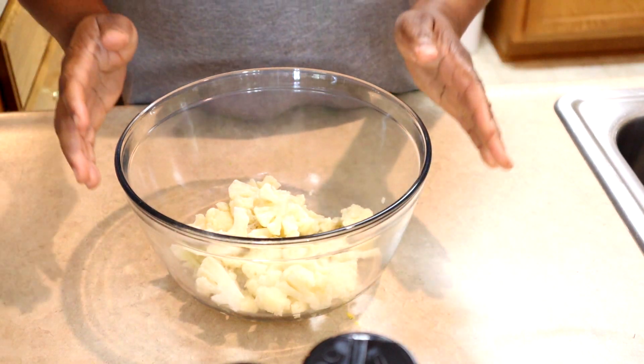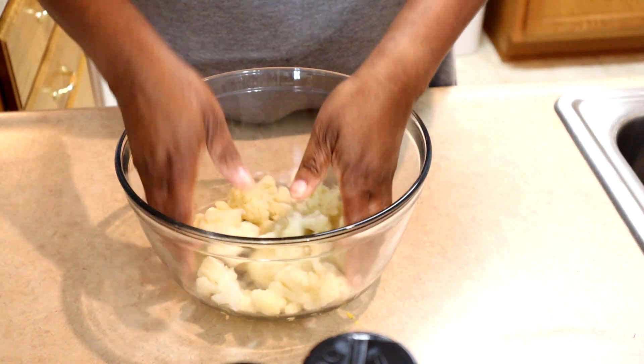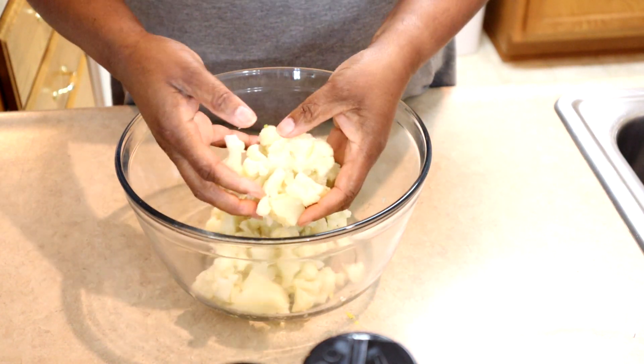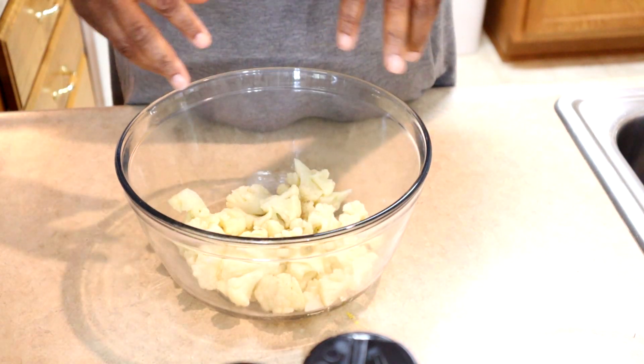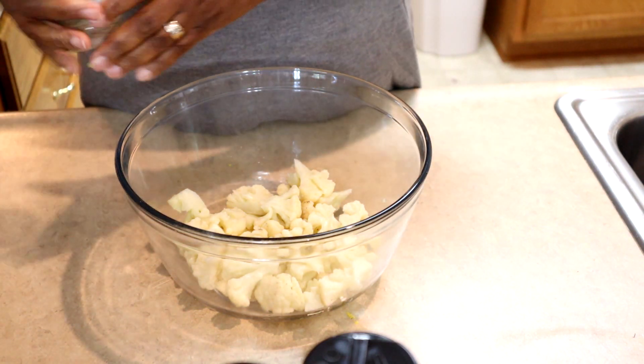I thank you guys for stopping by. Without further ado, let's get into the video. All righty guys, so the first part of this recipe requires us to get our cauliflower ready. Now what I've already done is steam this cauliflower so that it's cooked just a tad. We're going to season it before we fry it up — and yes, we're frying today.